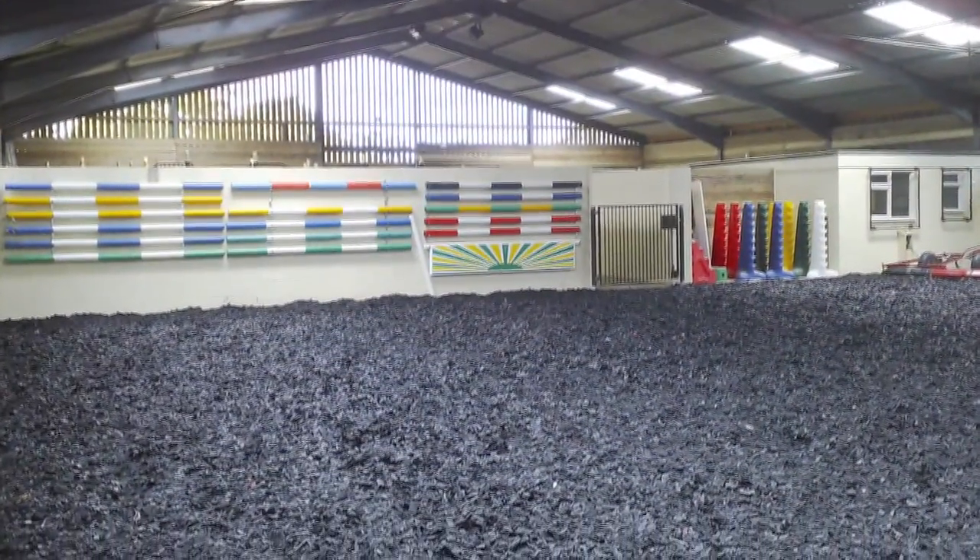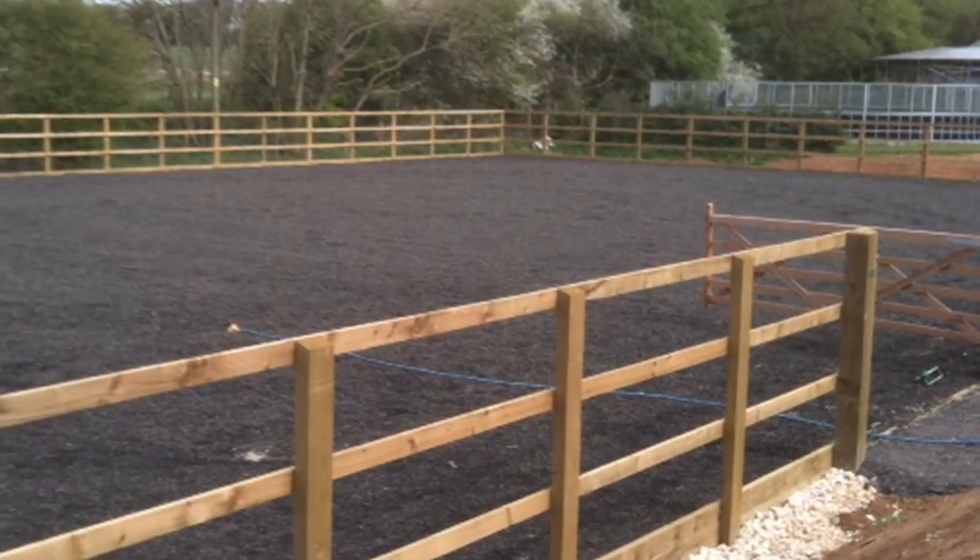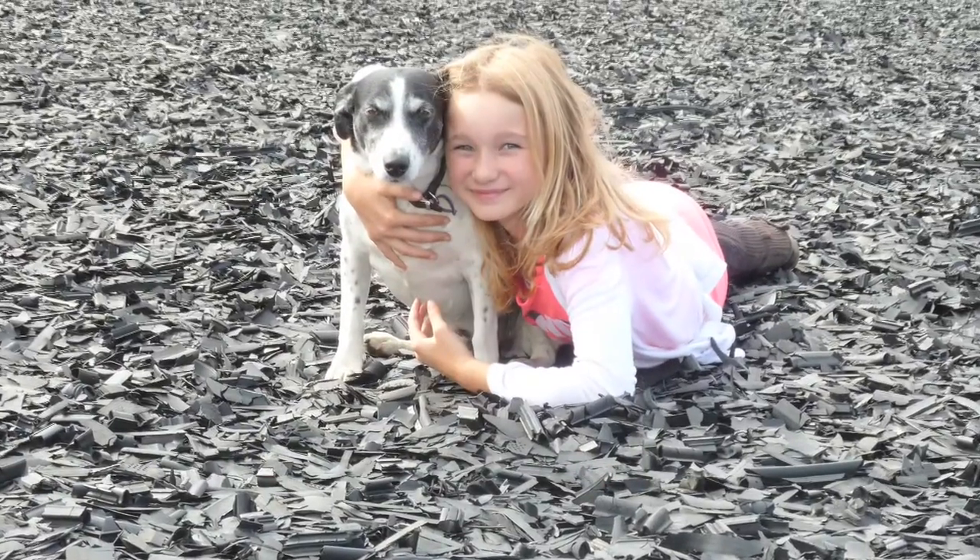Rubber, manufactured from car tyres. Beaver has installed thousands of surfaces throughout the UK and Europe for over 25 years, offering quality at affordable prices.